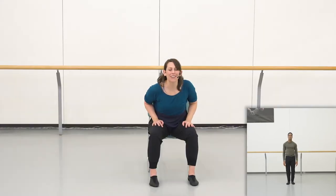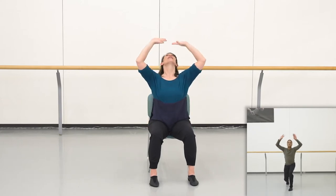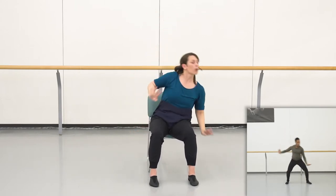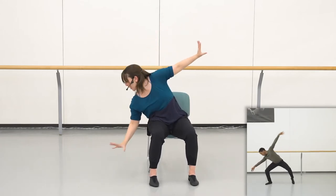Try that with me. Ready? Five, six, seven, eight. Going up and down and up and down. Reach for the ceiling. Reach high, reach long, reach high, reach long.